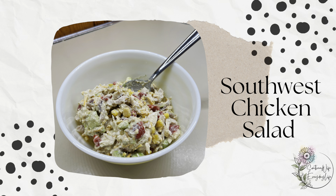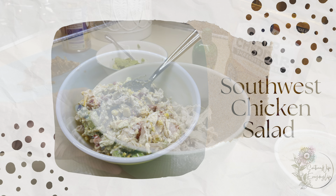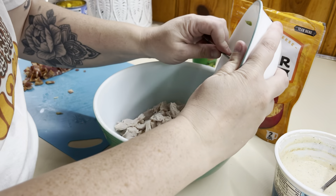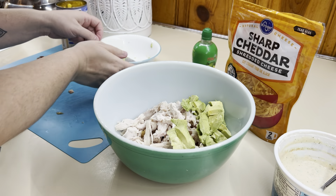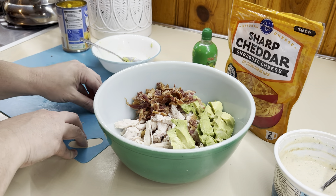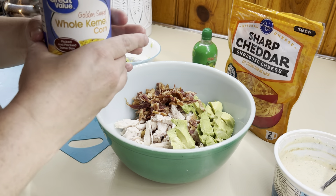This southwest chicken salad is one of my favorites in today's video. I love all the recipes I'm sharing, but this was so good. So I've got some rotisserie chicken and I'm just going to add in some diced up avocado, some bacon bits, and about half a can of corn.